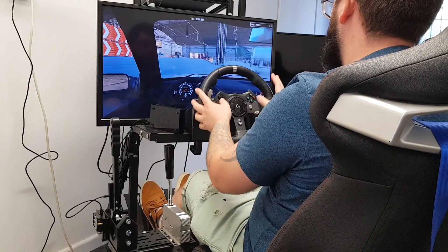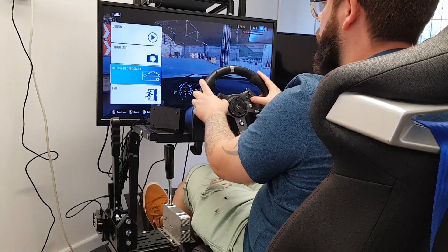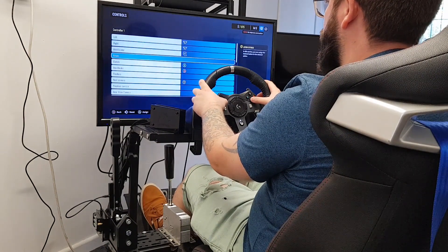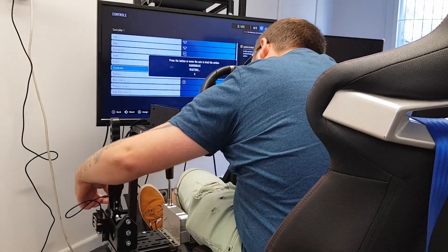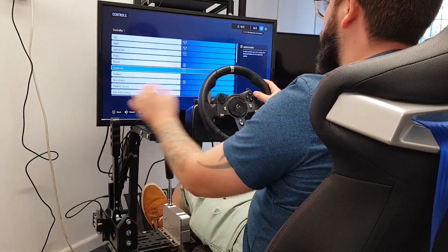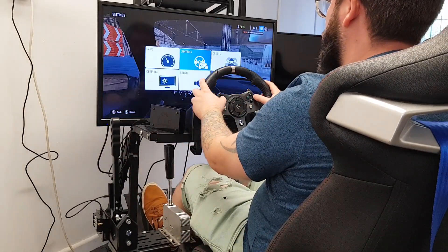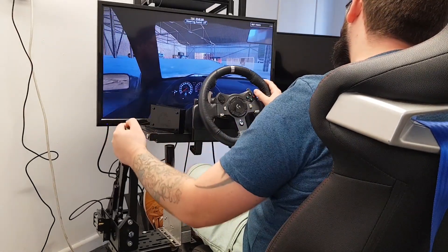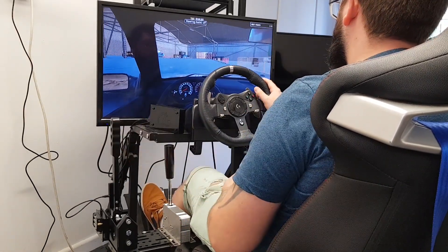Our driver is now switching from button mode into progressive mode. You do this by switching a switch on the front of the MSB module at the front of the handbrake and switching it down, which gives you a progressive output. The progressive input on Xbox is on the left trigger, and also on the PS4 and PS5 version. On the PS5-only version, it's on the right trigger input.